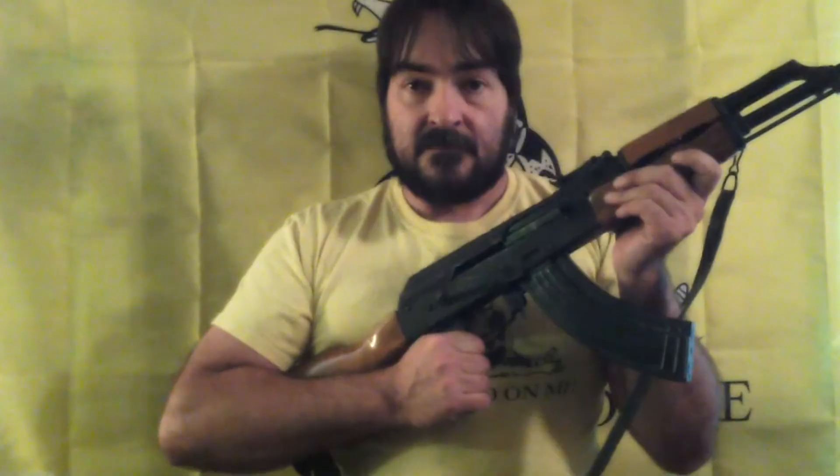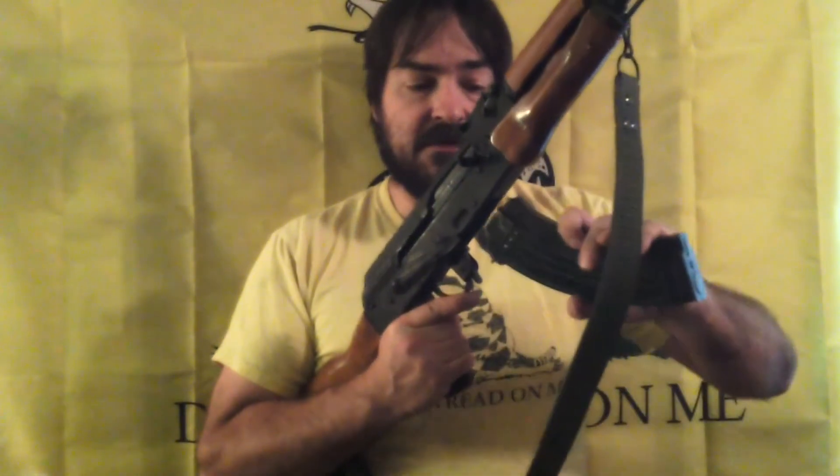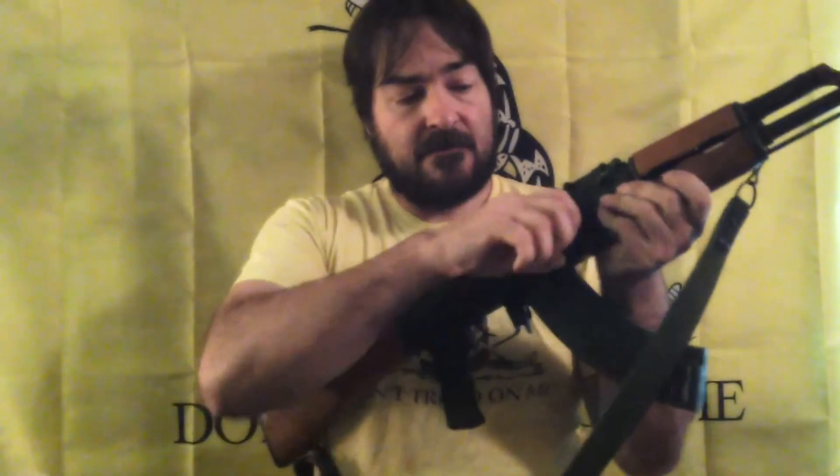There is no bolt hold-open device on most models, and most models will not lock open on an empty magazine. On most models, the only indicator that the weapon is empty is when it stops firing. To reload, remove the empty magazine as previously described, insert a loaded magazine as previously described, pull and release the operating handle, and resume firing.